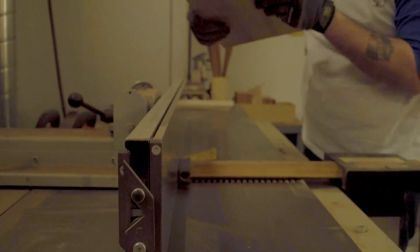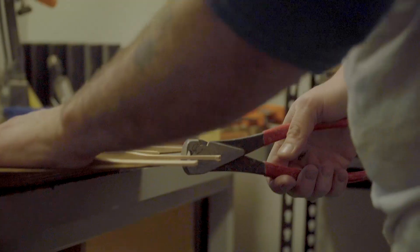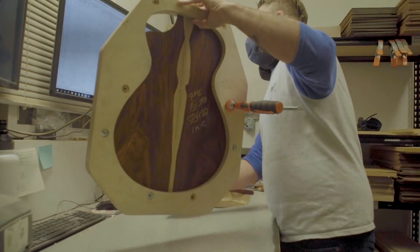First, we analyze every board's weight, stiffness, flex, and resonance to determine how thin each one can be sanded and which tops and backs will best harmonize.